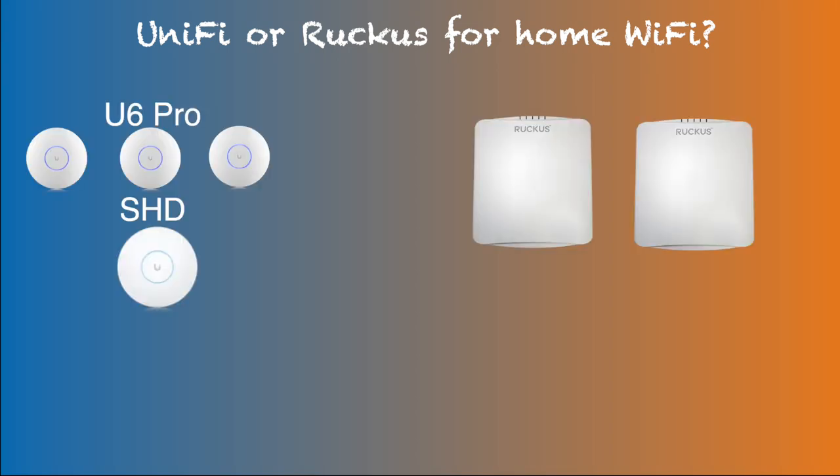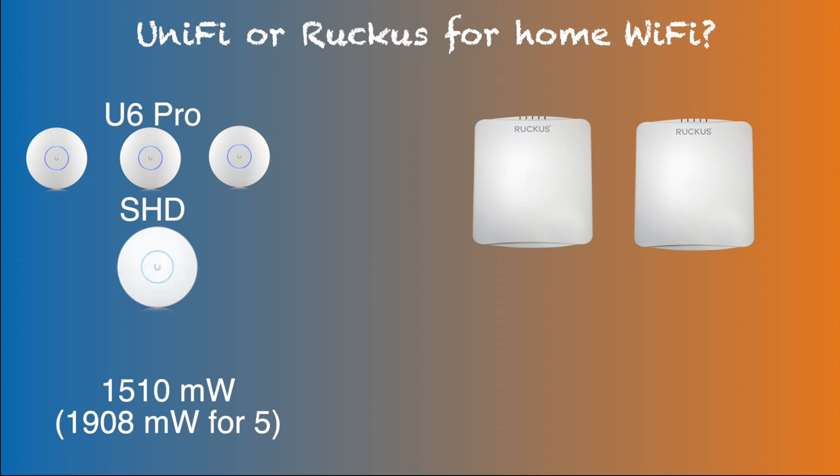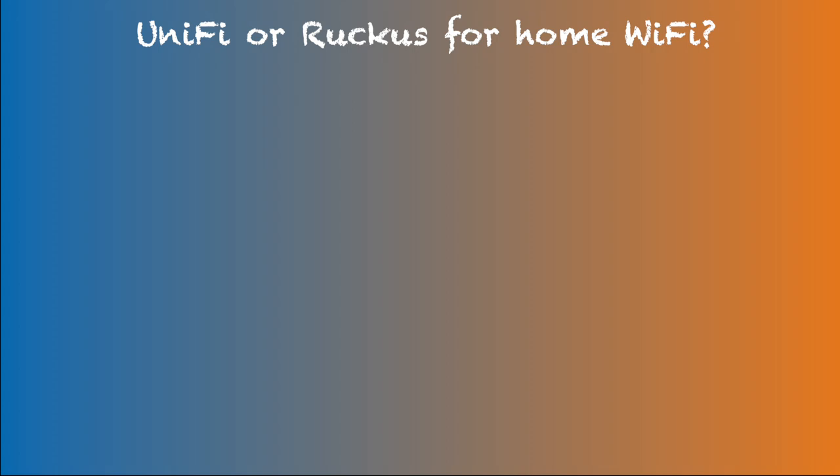As for expected overall coverage area between 2x R750 and 3x U6 Pro with SHD setup, I summed all access points' transmission power for each setup. For the UniFi setup this calculated to 1,510 mW for the 5 GHz band, while 2x R750 was 1,260 mW — so I expected better overall coverage from the 4-UniFi-AP setup. With my original optimal 5-AP UniFi setup for attaining high throughput in almost every corner, this calculated to 1,908 mW, which is very comparable to 3x R750 at 1,890 mW. Now let's see how these numbers translate into real-world experience.